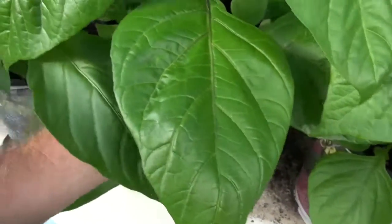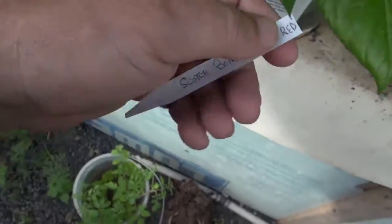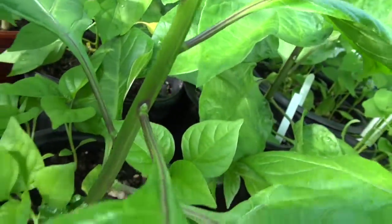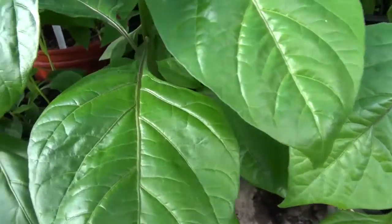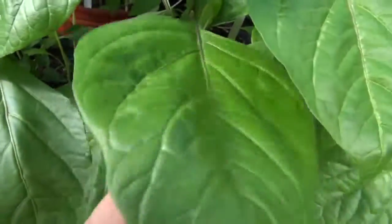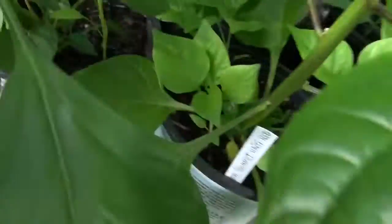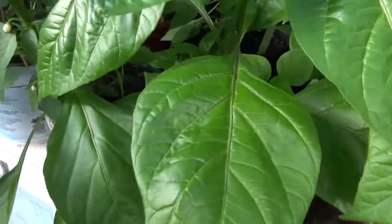This is the Scotch Bonnet Haiti Red. This is not a furry stem type — it has a very smooth stem and the leaves are broad, very large leaves, like habanero. This plant is about a foot tall and unfortunately I don't have any flowers on here yet, just some little ones coming in, so there's not much I can say about that at this time.